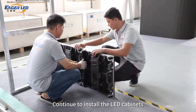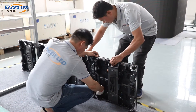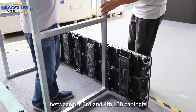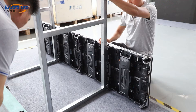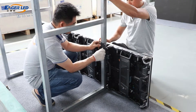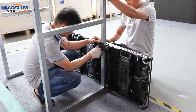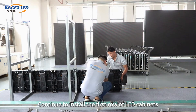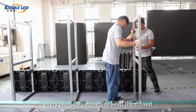Continue to install the LED cabinets, and also install the rear brackets between the third and fourth LED cabinets. Continue to install the first row of LED cabinets, paying attention to installing a rear bracket between every two LED cabinets to keep them fixed.